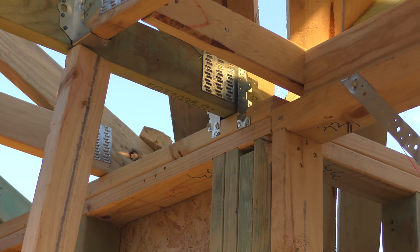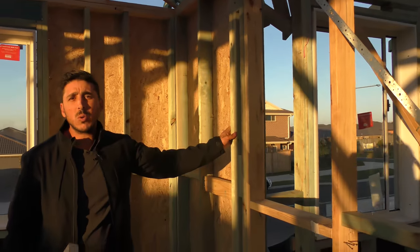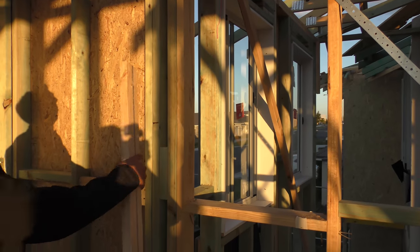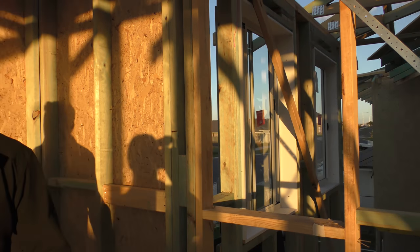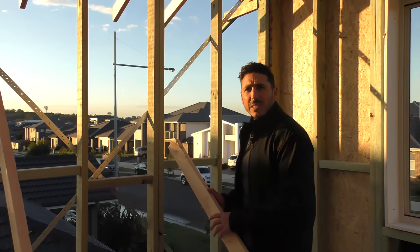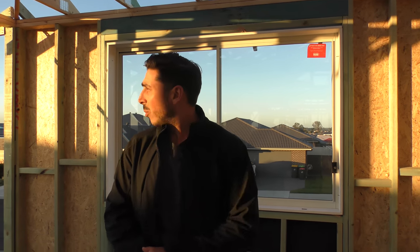This one here has a double truss, and this truss also requires a double stud. So you can see on this side here, it actually has two studs underneath it and the same thing on the other side — it has a double stud on there as well. These all come from the manufacturer and we install them according to their specifications.